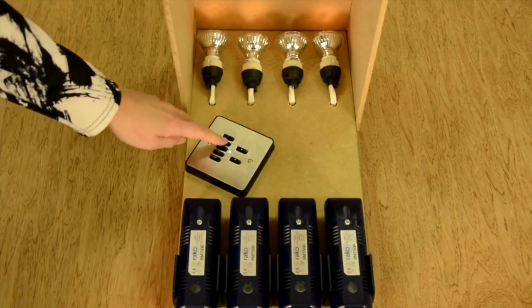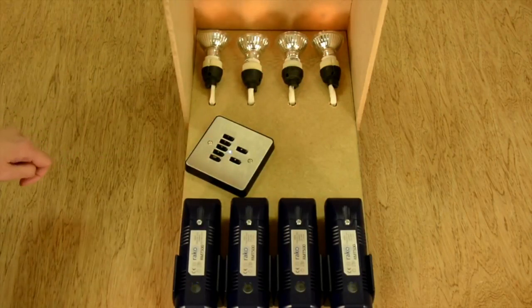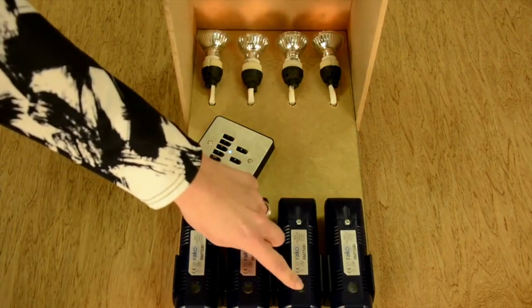I can check by stepping back down using button 2. Still no channel 3. Channel 2 good, and channel 1. So let's go back up to channel 3 — press button 1 twice to get to channel 2 and then channel 3 — and now press the test button on the module.